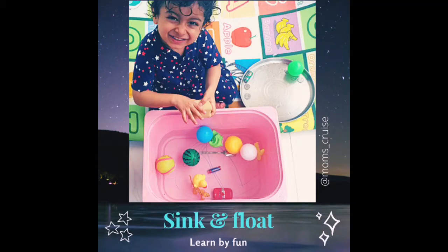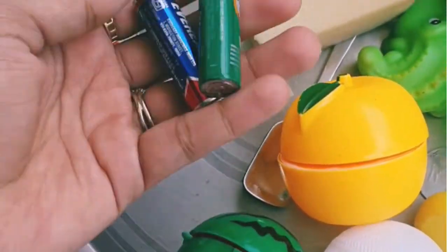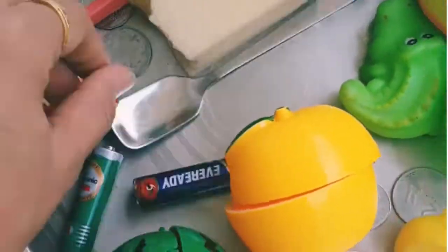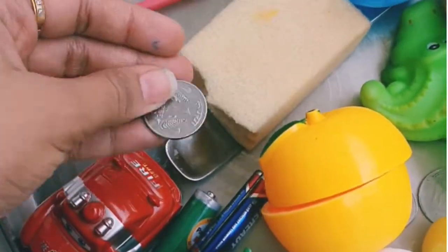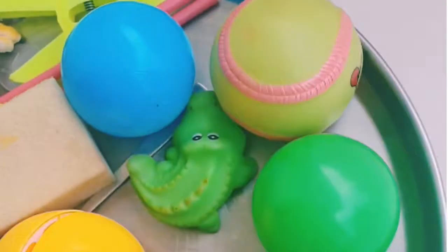Sink and float activity — things required: a basket or tub with lukewarm water, some heavy items like batteries, spoons, coins, and toy cars, and some lightweight items like fruits and bathing toys.